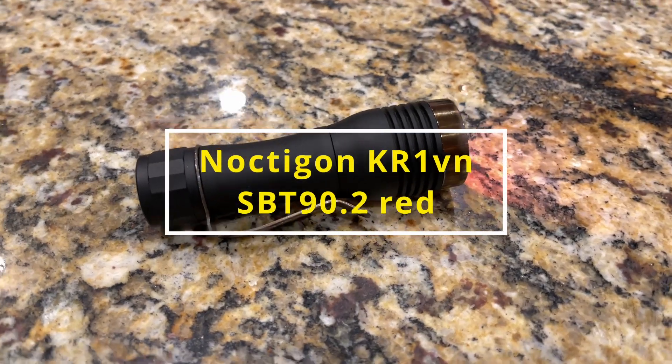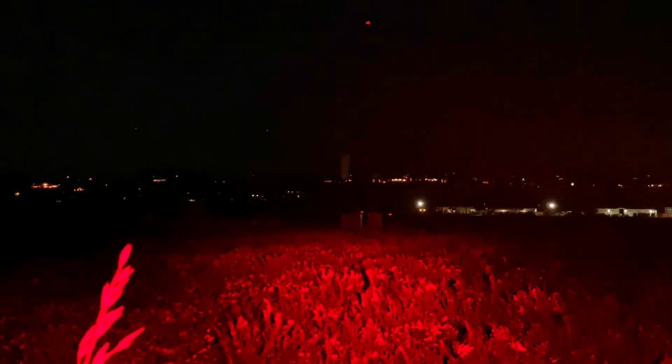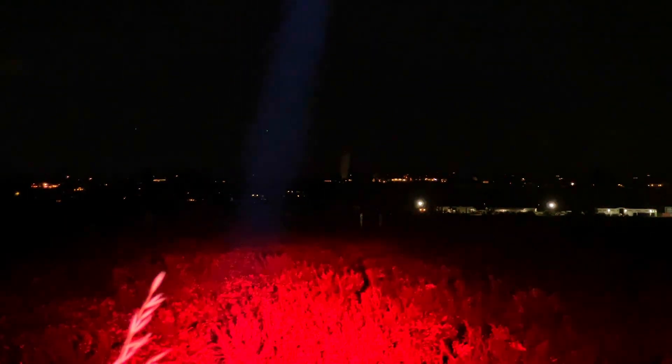Let's go the other direction and take a look at a red emitter. This time it's a red SBT 90.2, which is a beast of an emitter. But red just doesn't have the backscatter you'd expect. This is in a KR1 host — smaller reflector but a much bigger emitter, so a much broader beam. When I hit those crates in the middle of the field, you can just barely see them. On turbo pointed at the tower, I can't detect that the light is on the tower at all. Going up into the air, I just don't really see the beam on the camera. Red beams are just kind of invisible.